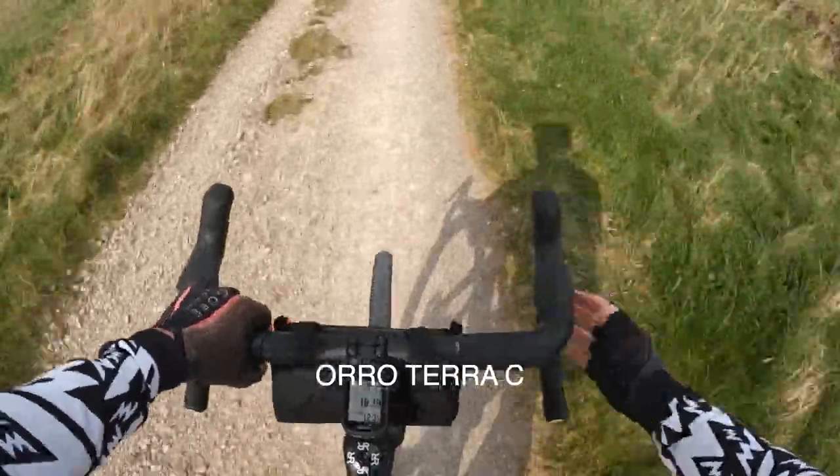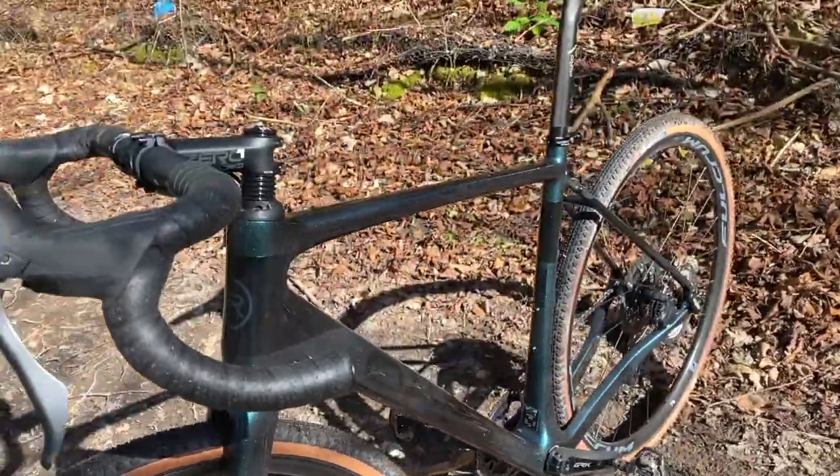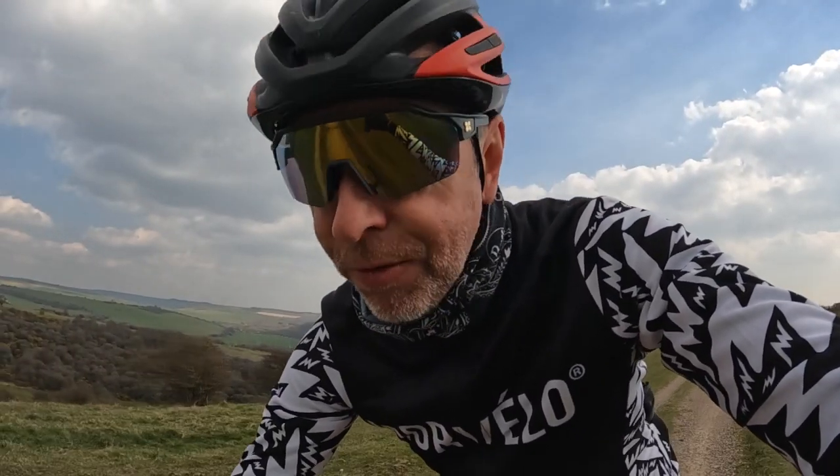Last time out on my new Oro Terra C gravel bike, I took it on its first ride and if you saw the last video you'll know I was hugely impressed. But I'm giving it a really full-on test, so today I'm taking it on a longer bike ride with plenty more off-road.